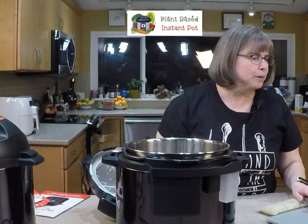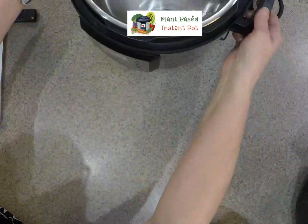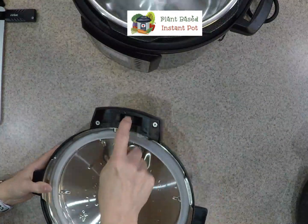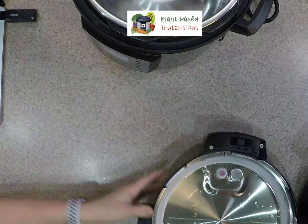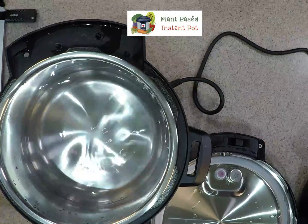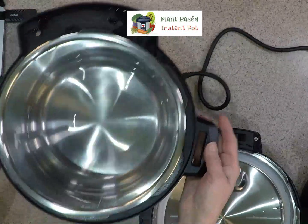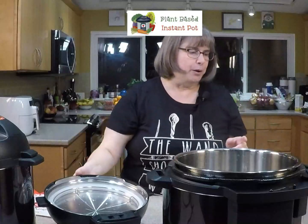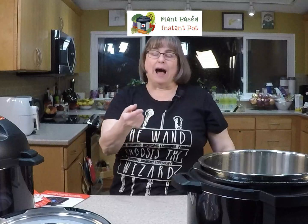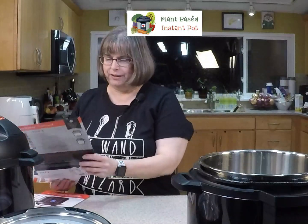Let me show you just a couple of quick things. The lid — here is the place that gets pushed, and it's from this mechanism here that helps poke it and make it do its bidding. You can program it to do a quick release, a natural release, or a combination. I could see a couple of good reasons to use this. I'm going to be taking this on vacation because we're going to be cooking on vacation.